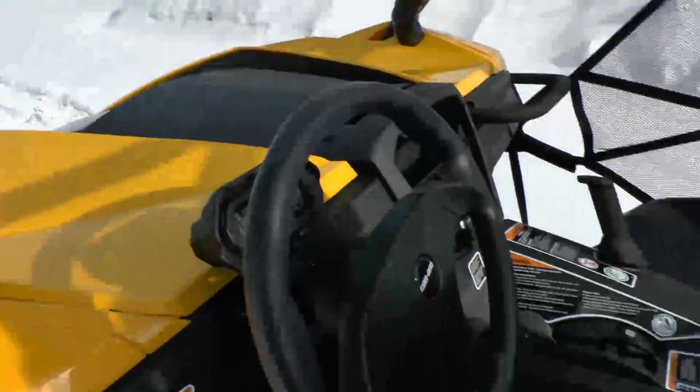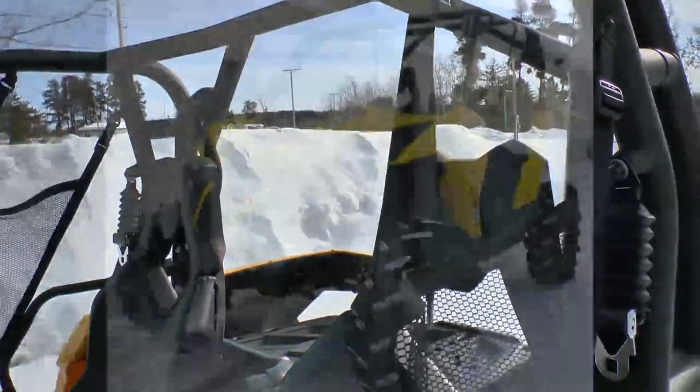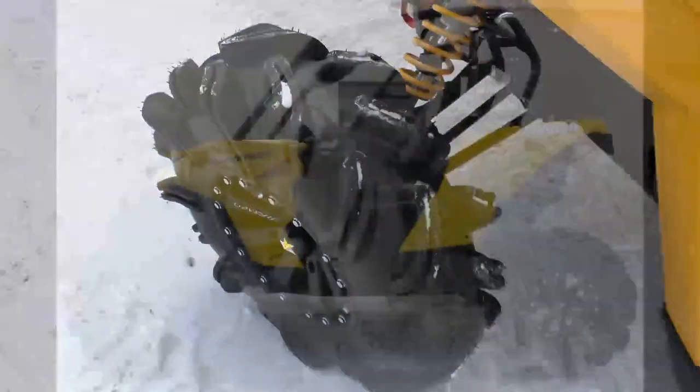The Maverick is all about high flow — that's how they get their horsepower. It puts out 101 horsepower, achieved through a high-flow head, high-flow dual exhaust, large valves, and a high-flow intake. Very cool setup.